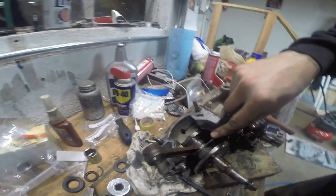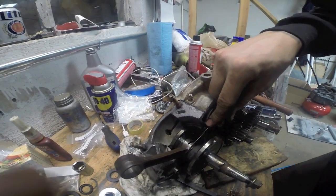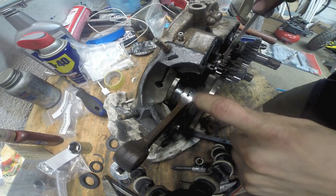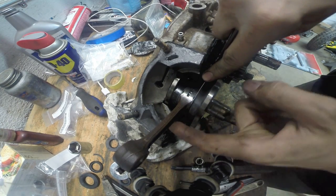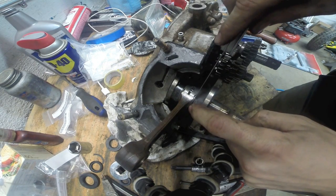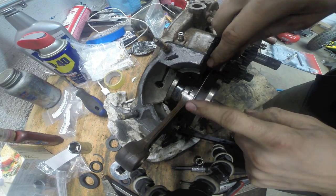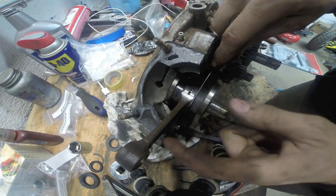So how you're going to check this is, you're going to take your feeler gauges and you're going to insert it — get a better view here — insert it between your crank and either your thrust washer, or in between your crank and the thrust washer and your rod thrust washer, or thrust washer and crank.